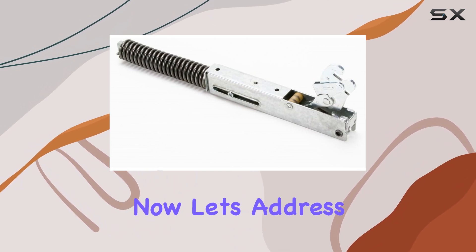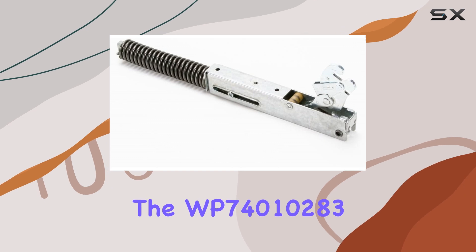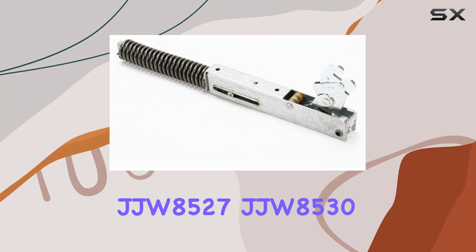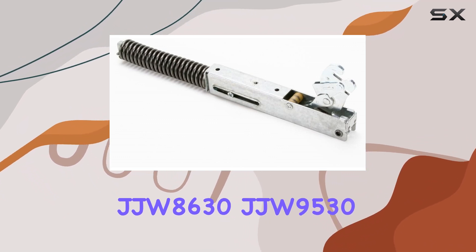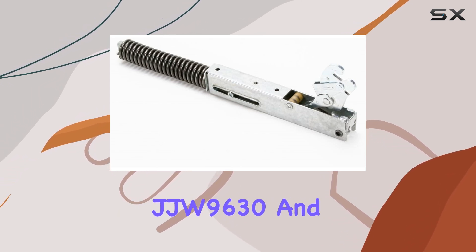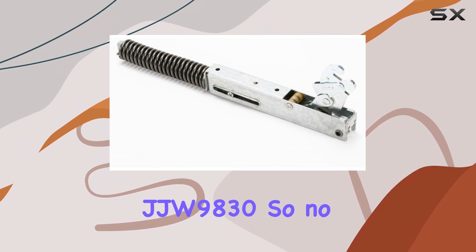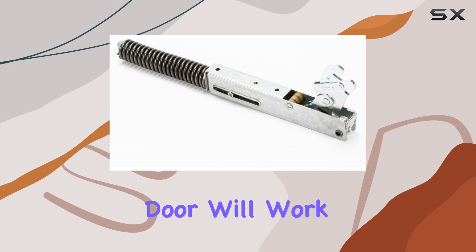Now, let's address compatibility. The WP74010283 is compatible with a wide range of wall ovens, including models from top brands like JJW 8527, JJW 8530, JJW 8630, JJW 9530, JJW 9630, and JJW 9830. So no matter what make or model you have, chances are this hinge door will work for you.